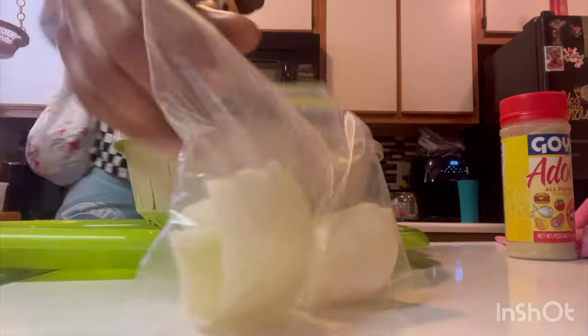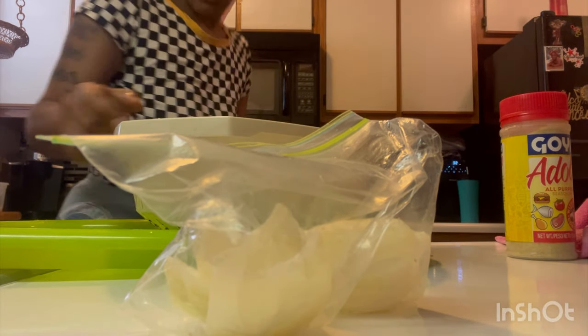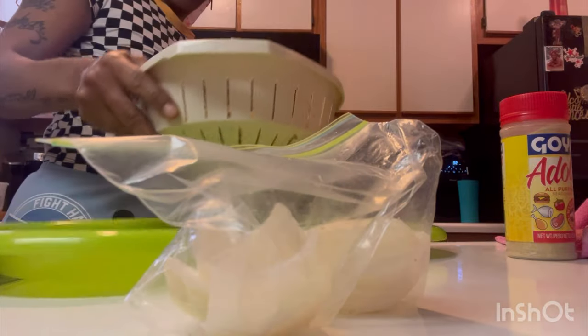We have our green pepper. Let's transfer it over to the pot.